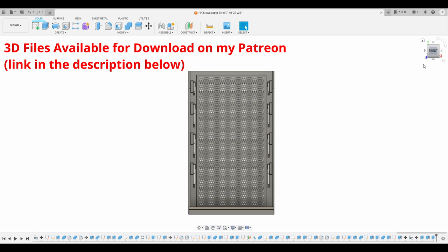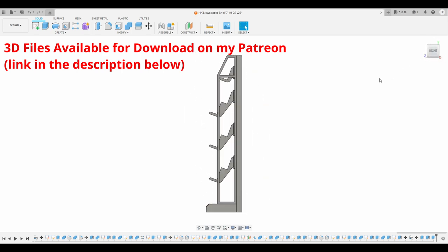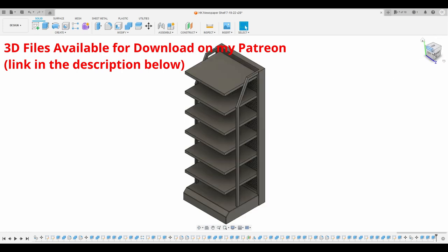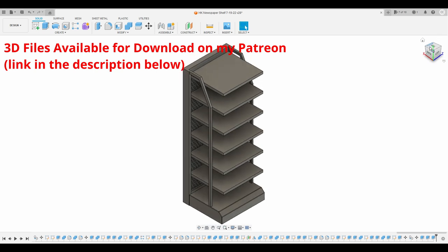For the shelves, I designed and modeled them in Fusion 360 and 3D printed them on my Elegoo Saturn S. If you'd like to download and print these shelves for yourselves, they're available on my Patreon for Gold and Platinum members. I'll link my Patreon in the description below.